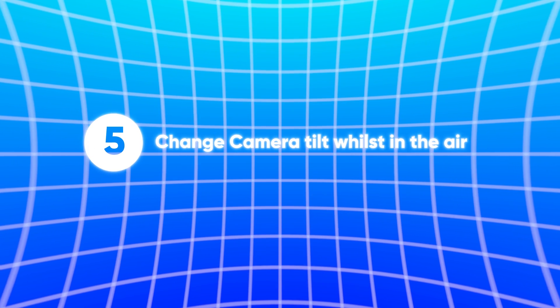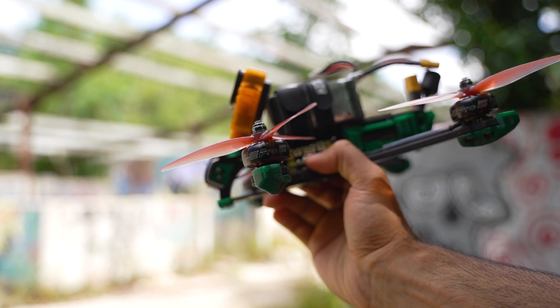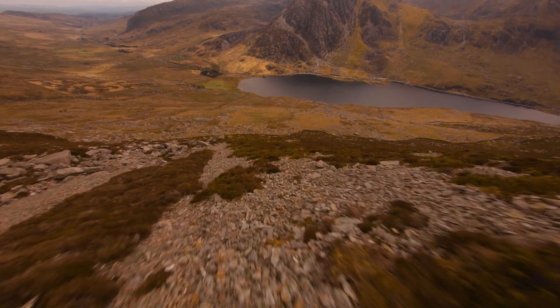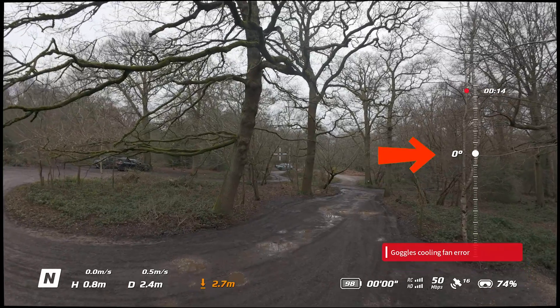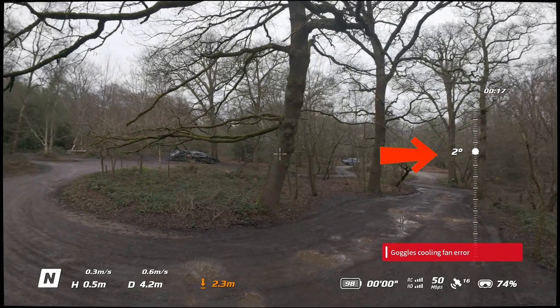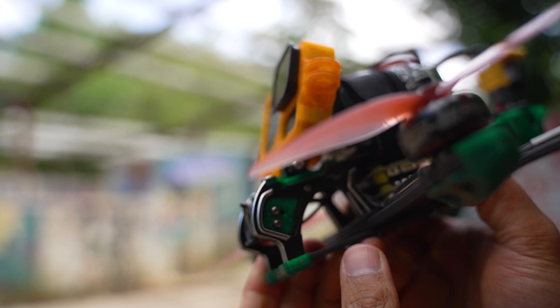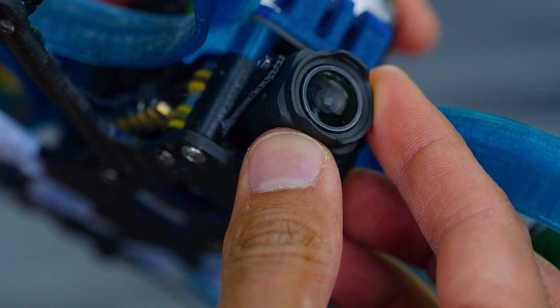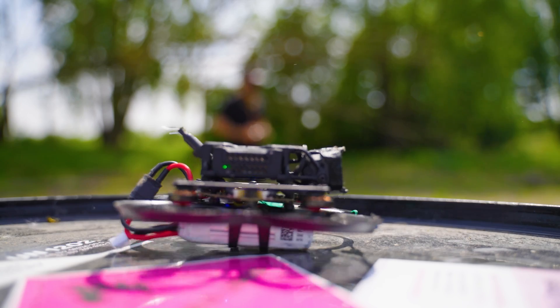Number five: being able to change the camera tilt whilst in the air. When flying FPV, the tilt of your camera measured in degrees dictates how much you need to pitch forward and therefore how much throttle you need to add to keep the horizon level — basically, the higher the tilt in degrees, the faster you'll be flying. With the DJI Avata 2 you can change this whilst in the air, which is pretty game-changing for FPV. On a regular FPV drone this has to be predetermined before you take off — you manually set the tilt angle and it can only be adjusted by landing, adjusting it manually, and then taking off again.